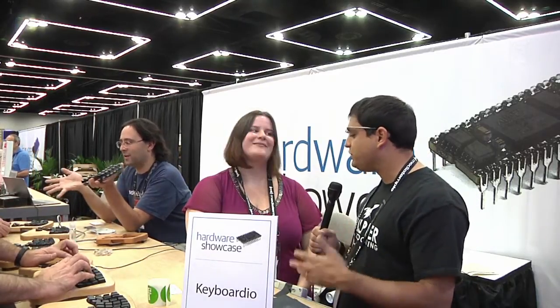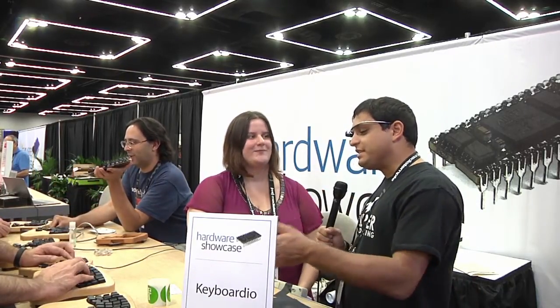We're here with Kaya from Keyboardio. So there is a lot of talk of different keyboards — there's SteelSeries, there's the Das Keyboard, and then there's people that just use the one that comes with their OEM ship. What is it that sets Keyboardio apart? What is Keyboardio?